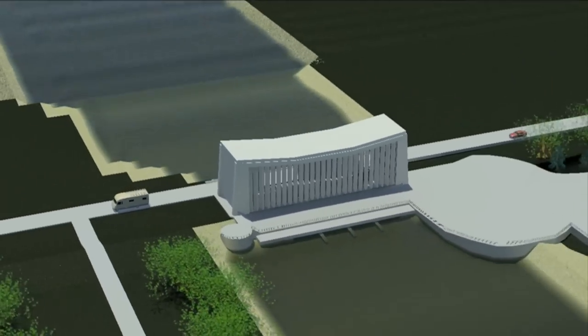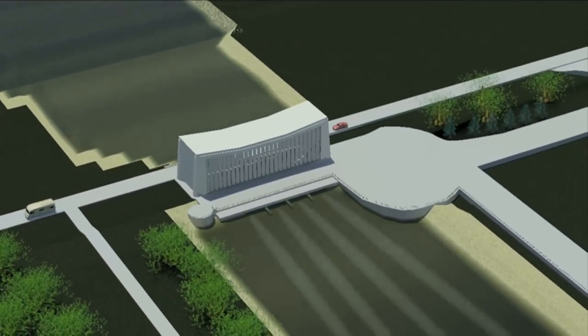At FlowServe Hengelo, we always use our collected resources and hydraulic knowledge to deliver products and services that help our customers to exceed their business goals.